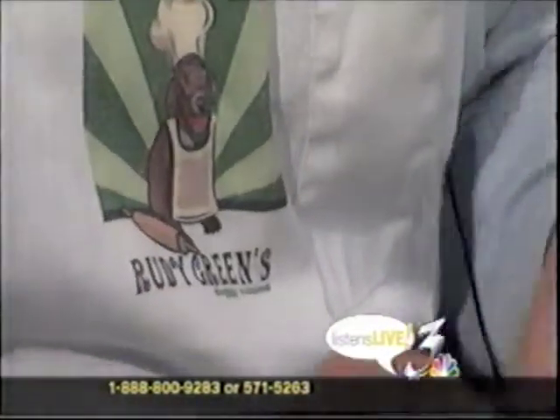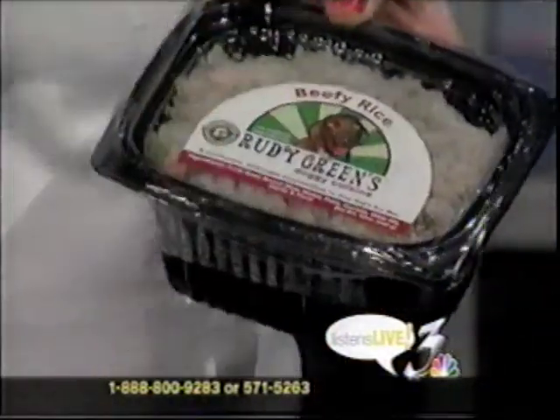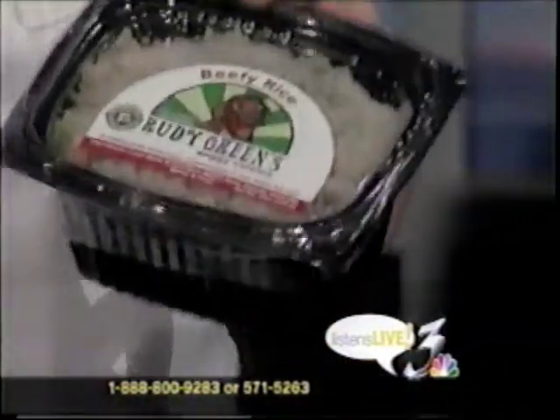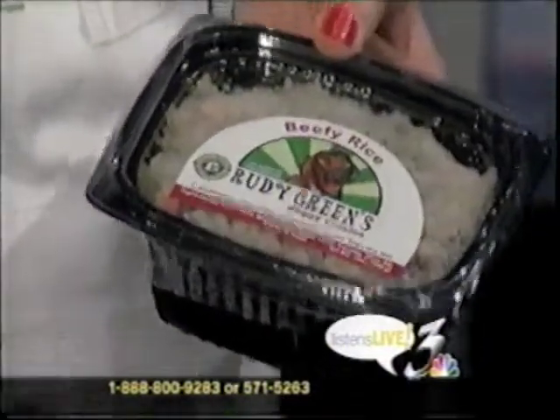The products are frozen, all natural, microwave safe, and come in resealable containers. It's a product that is ideal for a sick dog or for a finicky eater. But if you have a normal healthy animal, as Dr. Garvey will tell you, it's great to introduce a variety of real foods into their diet.